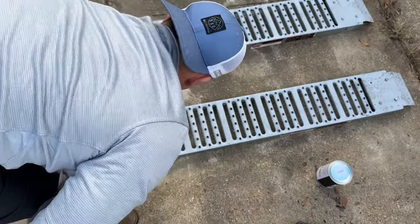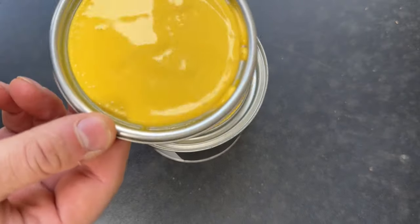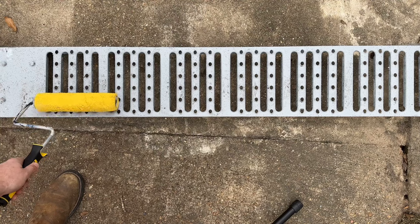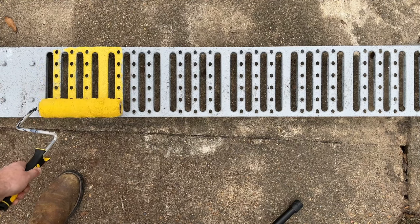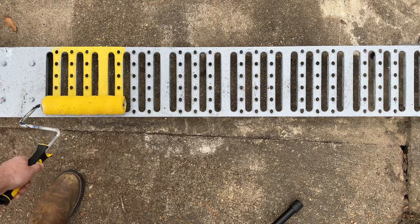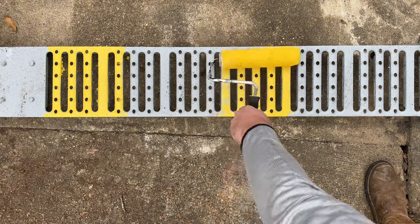First we want to prep the ramps by cleaning them off. Then we're going to open up our epoxy, give it a quick stir, and then pour that into our paint tray. Now it's time to roll on to the ramps. We want to make sure that we're applying the coat evenly and applying just a little bit of pressure on the roller itself.